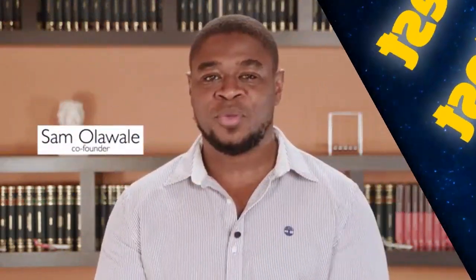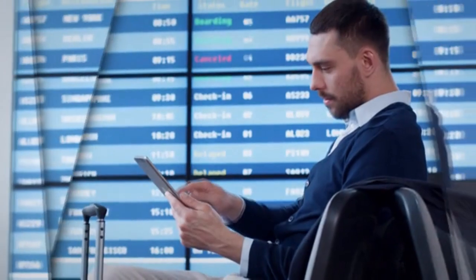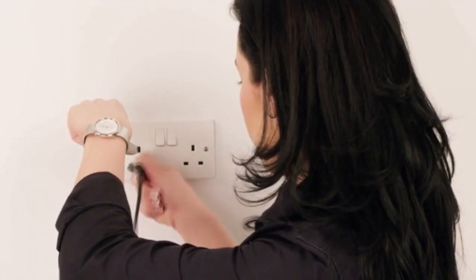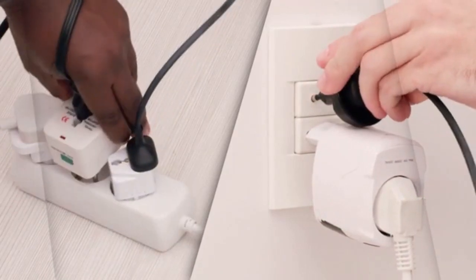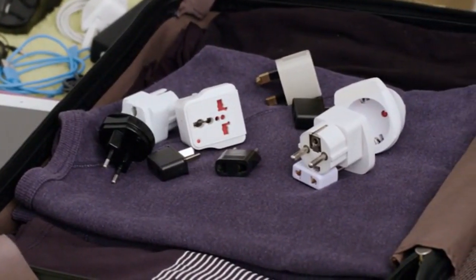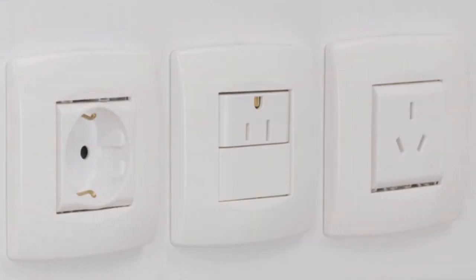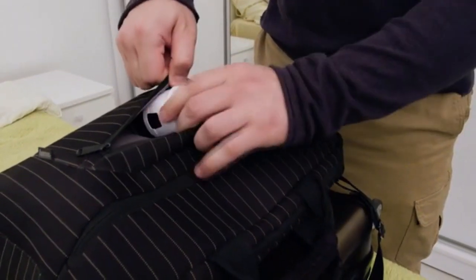Do you travel? When you do, your devices travel with you, and plugging your devices in different countries can be a challenge. Whether you travel often or once in a while, you've probably used one of these at least once in your lifetime. Simpler travel adapters only plug into one type of socket; universal adapters aren't the most travel friendly because they're big.